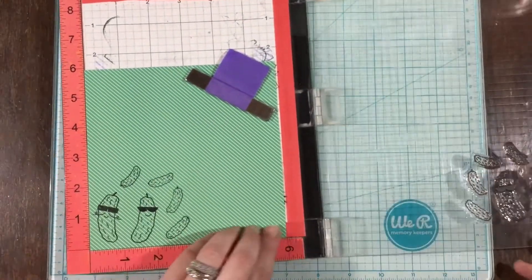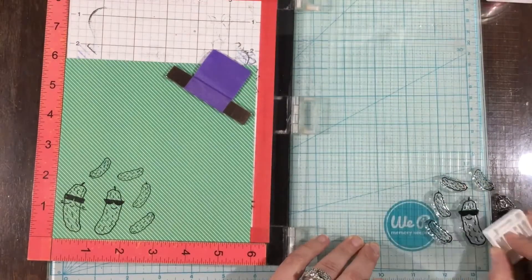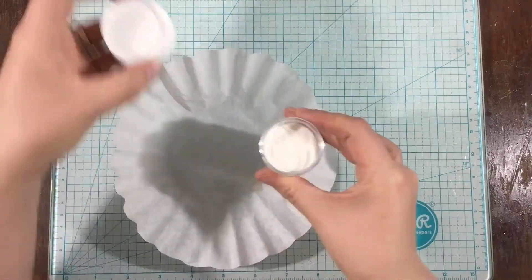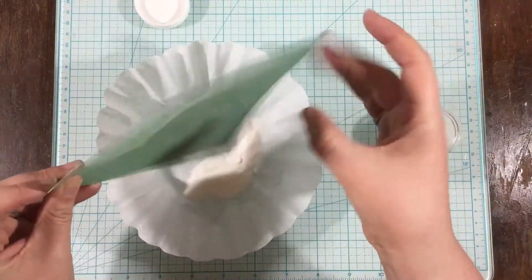You could definitely color these pickles, but I'm not good at coloring, and it actually gives me more stress than it takes away stress. So I thought that I would use this pattern paper and do a little bit of — I guess you could call it paper piecing. I'm not really piecing anything together; more I'm just using the pattern paper instead of coloring.